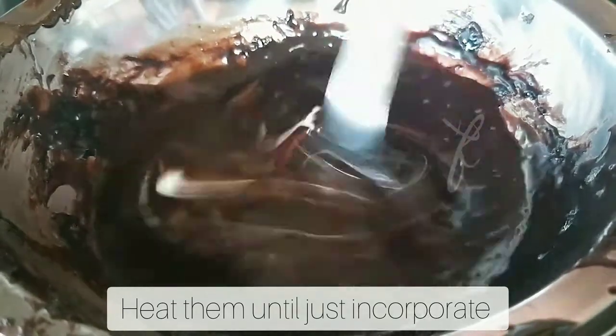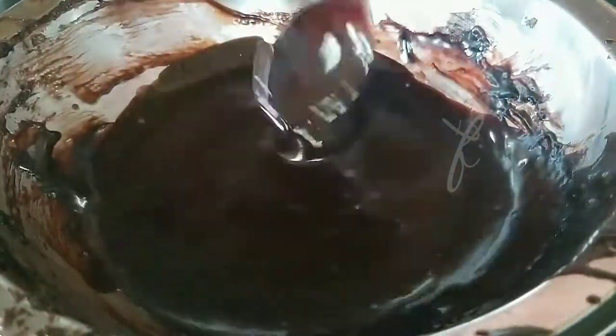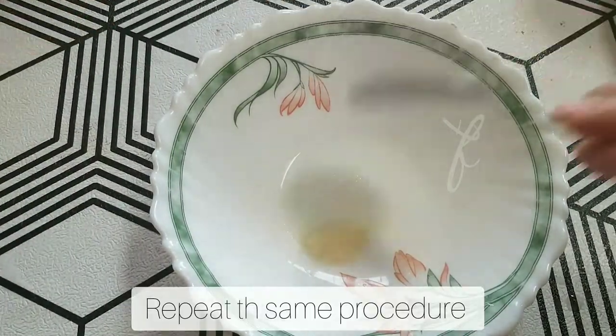You can heat it up with a little bit of cream. It will have a loose flowing consistency.